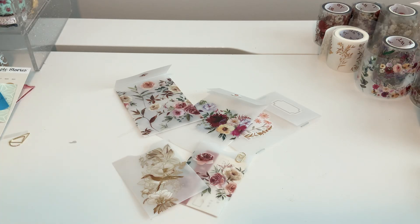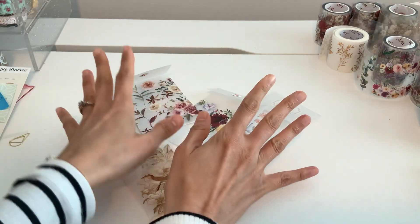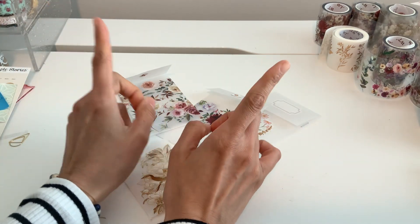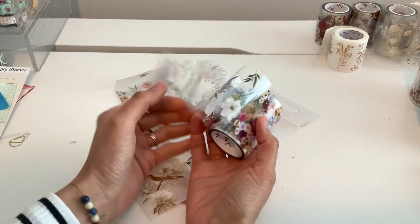Hi again everyone, I'm back so soon — I told you I cannot put this washi down! Let me clarify something real quick, also because someone did comment and a lot of people seem to not know what this is.